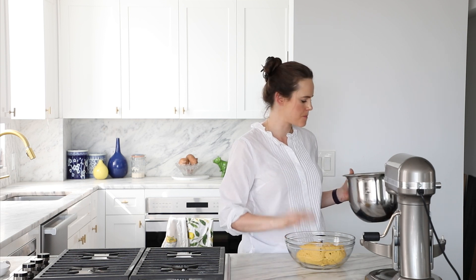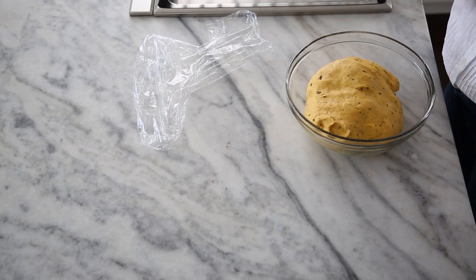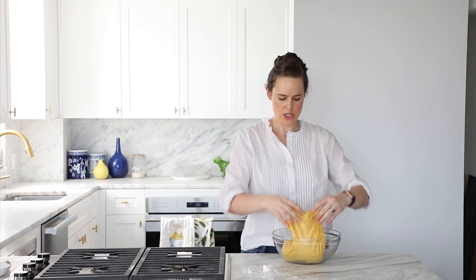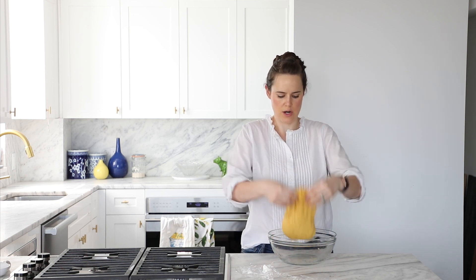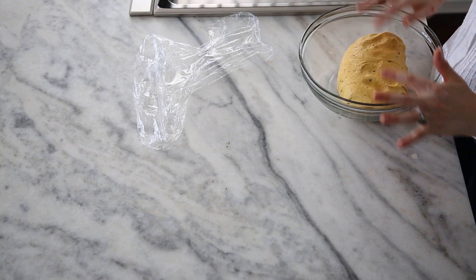We're going to cover this and let it proof 30 minutes, then do a series of folds. After about 25 minutes, we fold: start with one side, give it a stretch, and flop it down on the other side. Same thing on the other side, do a quarter turn, and flip it over. It's still tearing a little and not nice and smooth, which means I'd like to do one more series of folds. So we'll let it rest about another 20 minutes, let that gluten relax, and then give it one more series of folds to make sure it has the structure it needs.